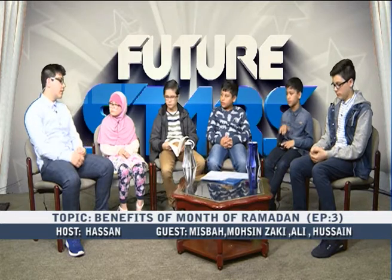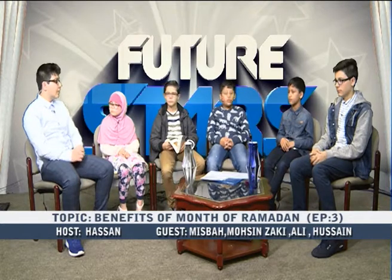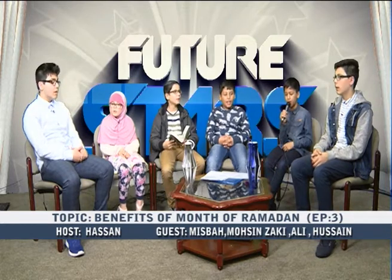Thank you, Ali and Zaki — that was really nice and showed how we should remember this month and remind ourselves that it is a gift from Allah subhanahu wa ta'ala, because of all the blessings we receive in this month.